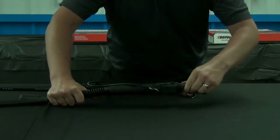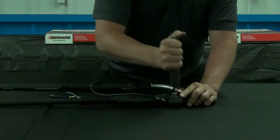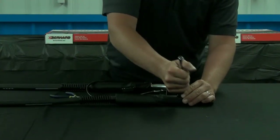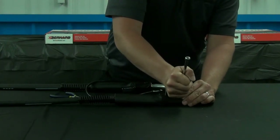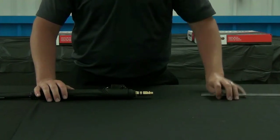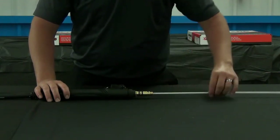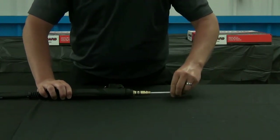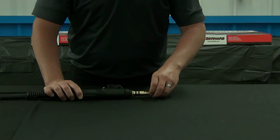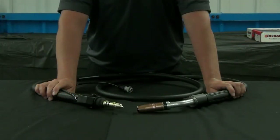Place the power pin insulator back over the pin body, and place the screw insulators back on the screws. Lay the welding gun out straight with consumables removed. Reinsert your liner using short strokes to avoid kinking, pushing until the liner retainer is flush with the pin. Reinsert your Miller guide cap and dress the liner as required. You've doubled the life of your gun — your flip-flop is complete.